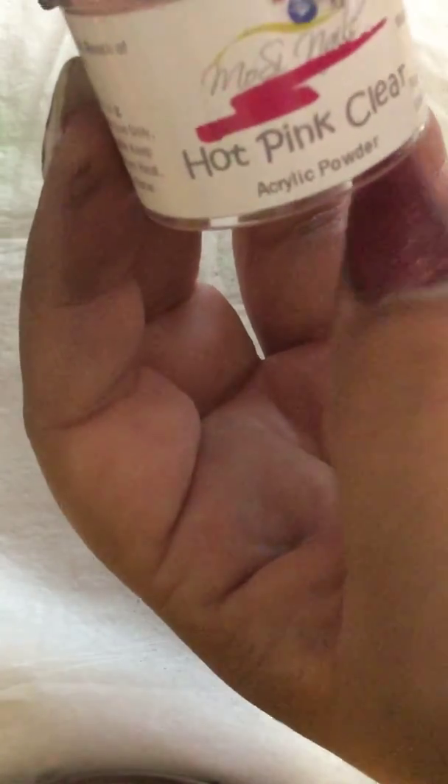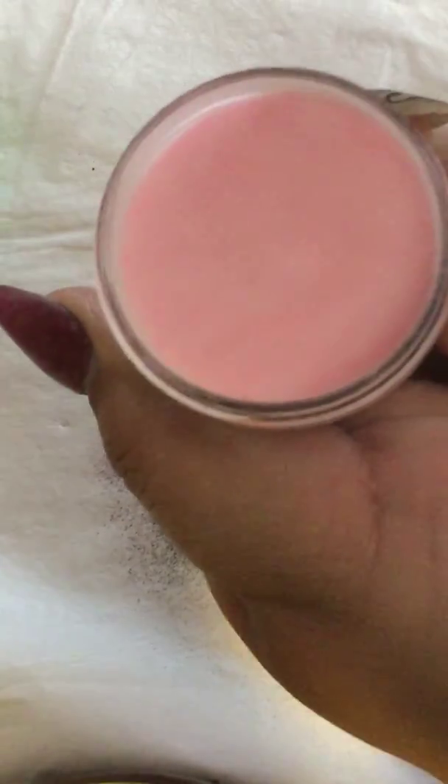Then we have some super white — another one I had bought. I used some of it, not a lot; you can see it's almost full. I have no idea why I never used these. That one was white, this one's natural, and this one's brand new. These are the bigger containers. And this one is the hot pink clear — also new.